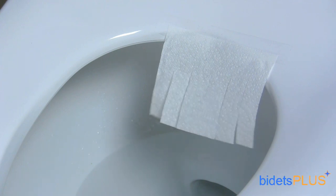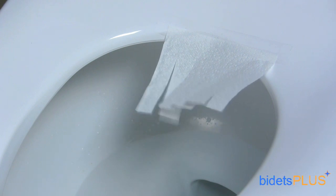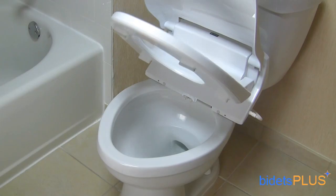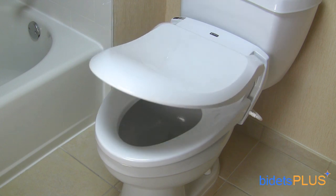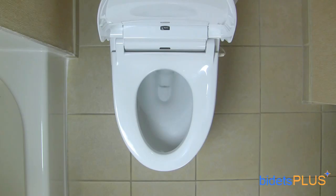The bidet also comes equipped with a built-in air dryer, which helps with residual moisture after washing. The bidet also features a slow closing seat and lid. Additional features include a warm toilet seat, but this feature can be turned off if you prefer your seat at room temperature. The bidet's self-cleaning feature rinses off the nozzles with water before and after each use. And the bidet's energy saving mode helps decrease energy consumption when not in use.